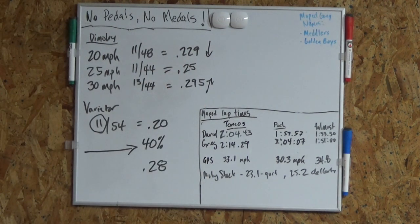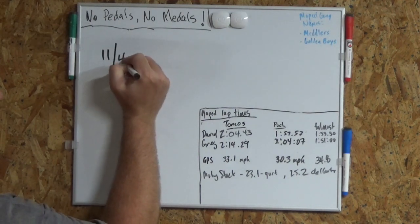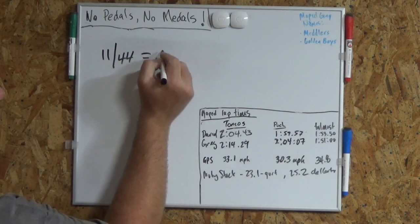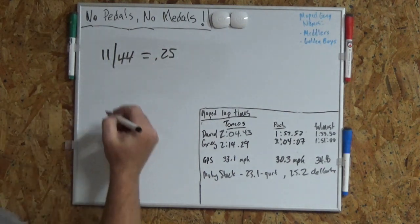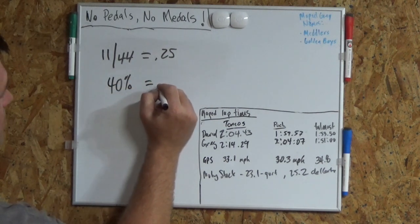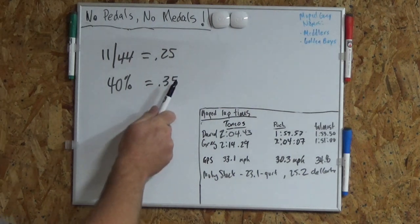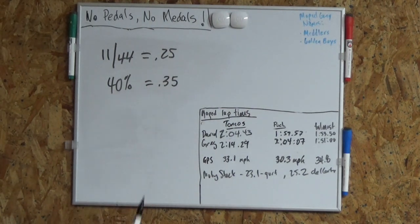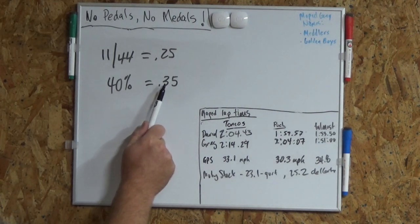What's that going to mean when I put a variator on it? If I leave the original gears — 11/44, .25 gear ratio — when I variate that thing, what's going to happen? Well, it's going to grow by about 40% and give me a .35 gear ratio at speed. That's a little high, and it means the bike's going to book. But it also means it's going to have to work really hard to get there.